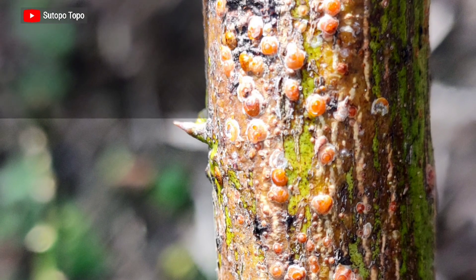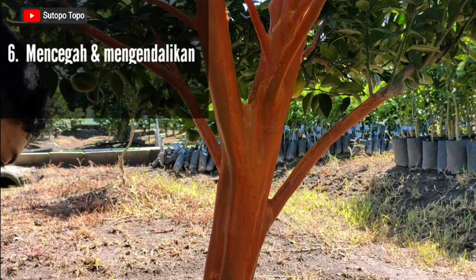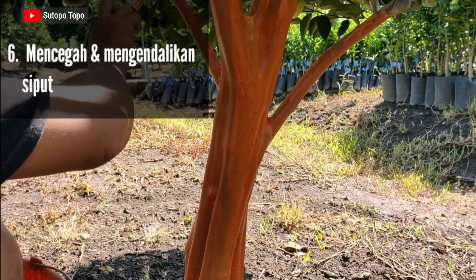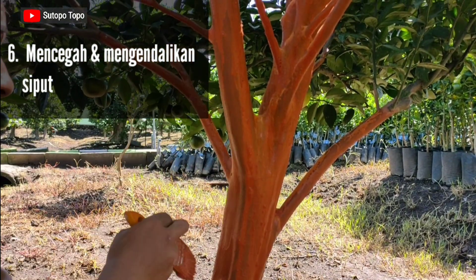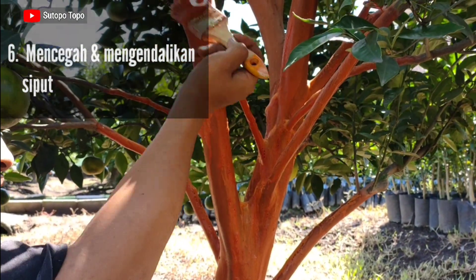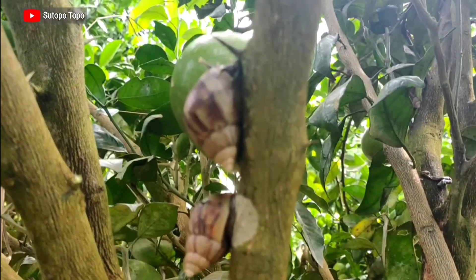Kelima, dapat mencegah dan mengendalikan hama kutu sisik — salah satu hama yang penting dan berbahaya bagi tanaman jeruk. Keenam, bila bahan yang kita gunakan untuk menyaput mengandung tembaga atau berbahan aktif tembaga, dapat mencegah dan mengendalikan hama siput, baik itu siput yang memiliki cangkang seperti keong dan bekicot, maupun siput yang tidak memiliki cangkang.